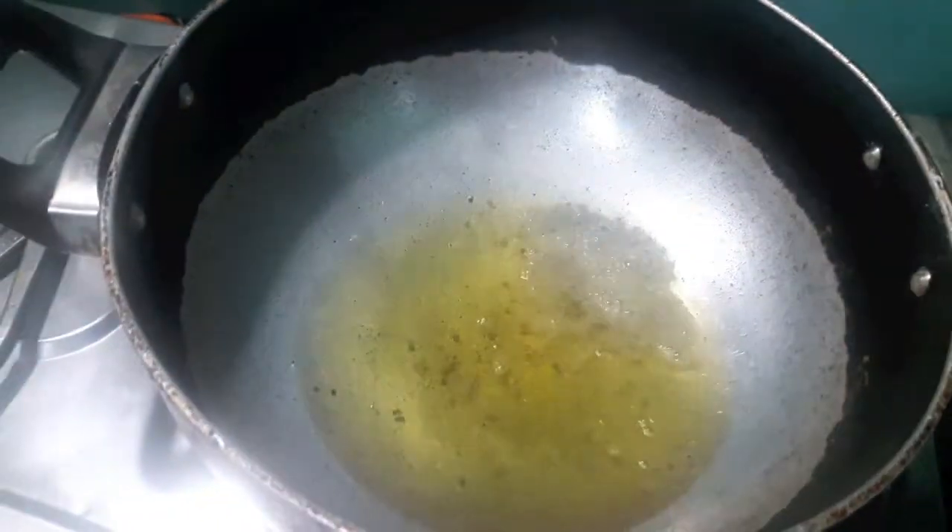I have heated up the oil in the wok. To this I will add mustard seeds, then curry leaves.